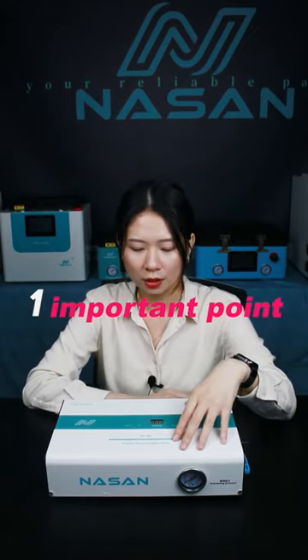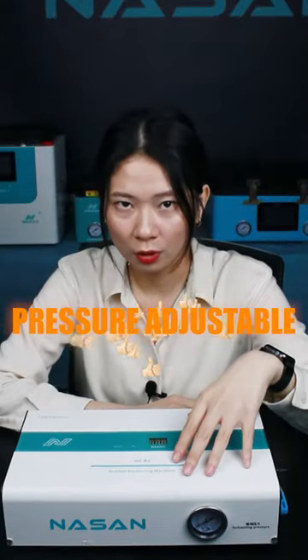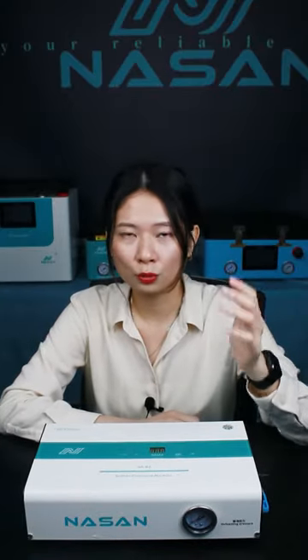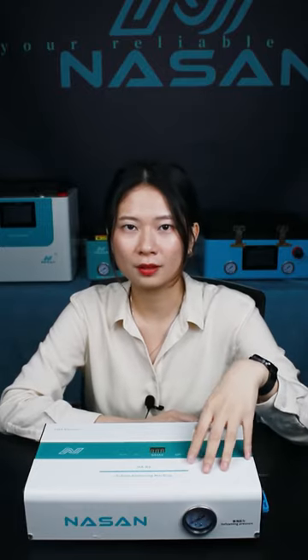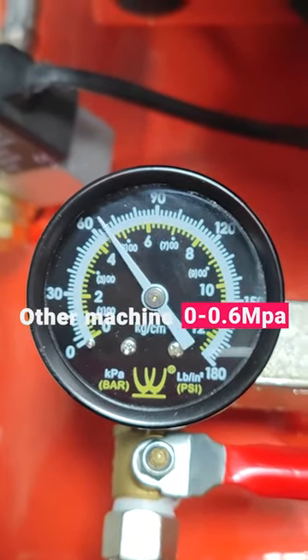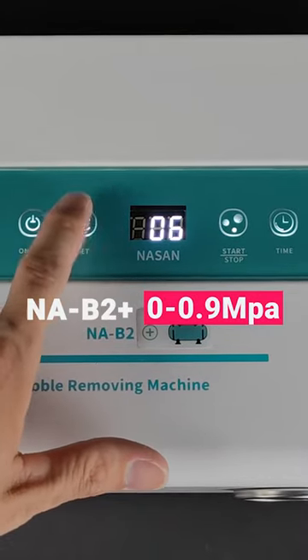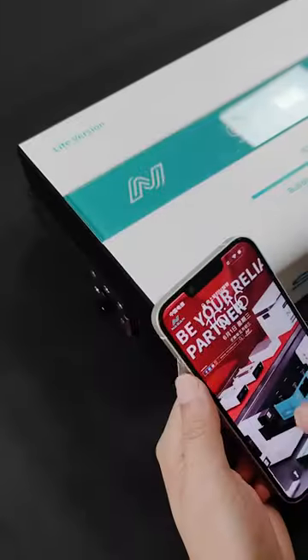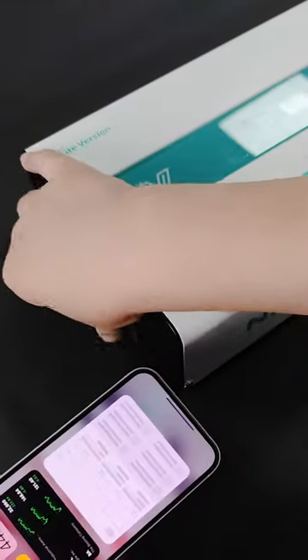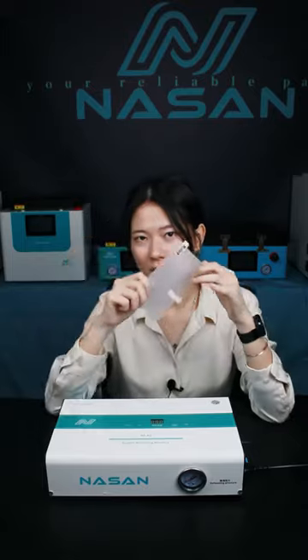Our bubble remover is pressure adjustable, and today we are going to show you what we can do with it. The pressure of other bubble removers is 0.6 MPa, but our machine is adjustable — we can adjust the pressure to a lower point, which means we can put the whole phone into the bubble remover like this.